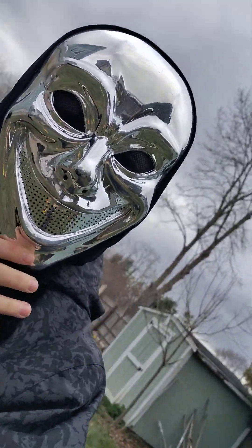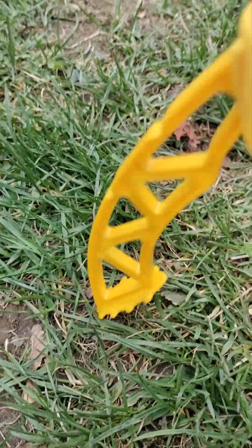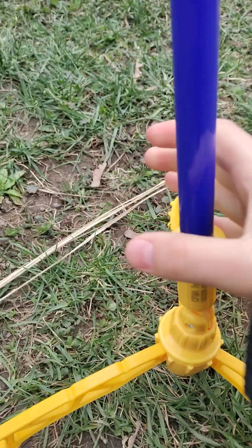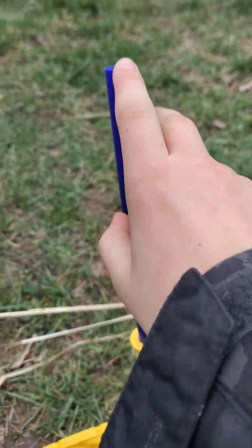Today we are making a rocket in my backyard. First up we need this thingy, whatever this is. You gotta stand it up — you gotta have the air tube. You have to have this air tube connected, so when you stomp, the pressure of the air launches it and sends it boom.